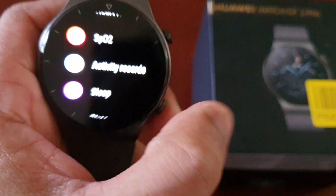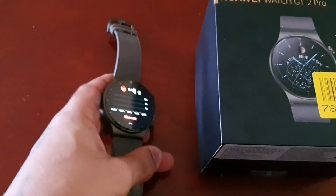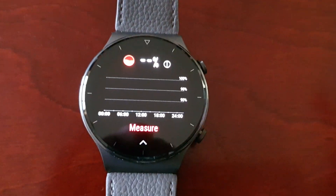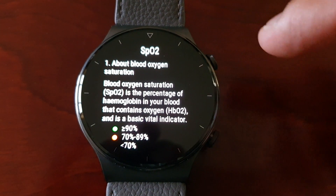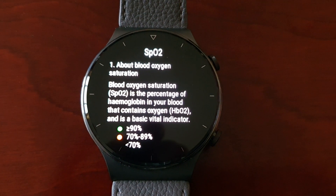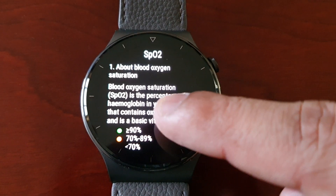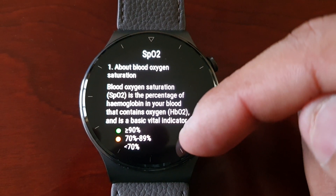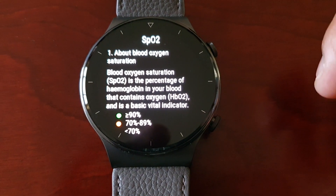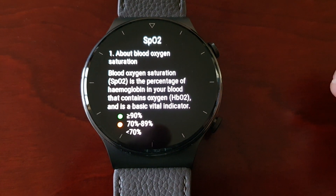Let me just go into the SPO2 monitor. This just gives you a rundown of what it's all about — blood oxygen saturation. SPO2 is the percentage of hemoglobin in your blood that contains oxygen, and is a basic vital indicator.